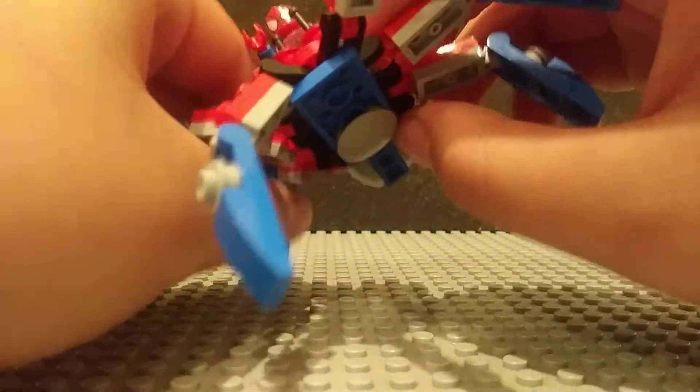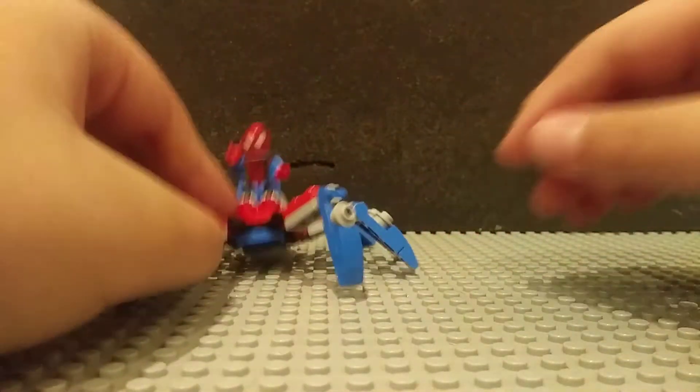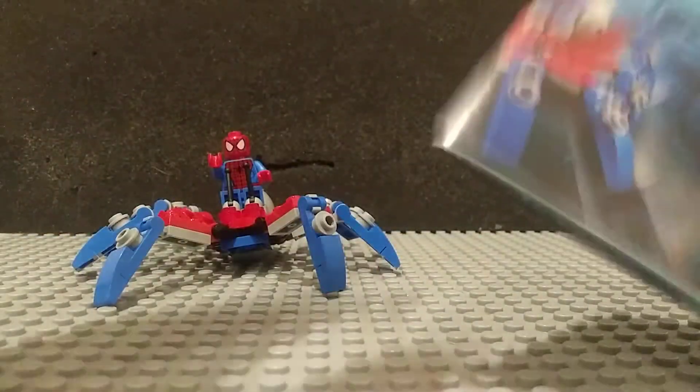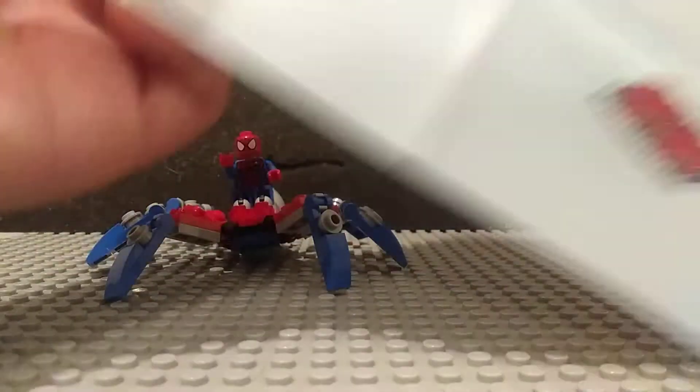Overall, there isn't much to this polybag, but it's a pretty good polybag. Let's take a look at the packaging. Here we have the polybag packaging and instructions. I like the artwork right there — really good. And if I remember correctly, there should be no ads. Ads in polybags are rare anyways.